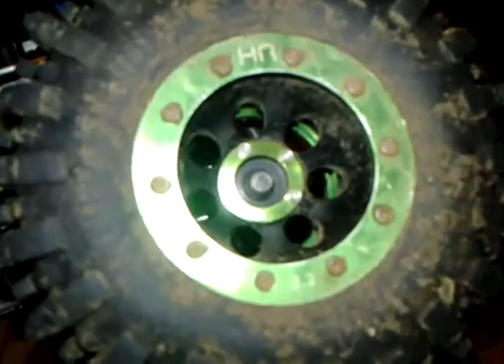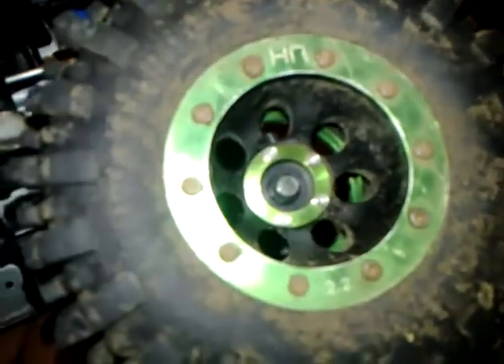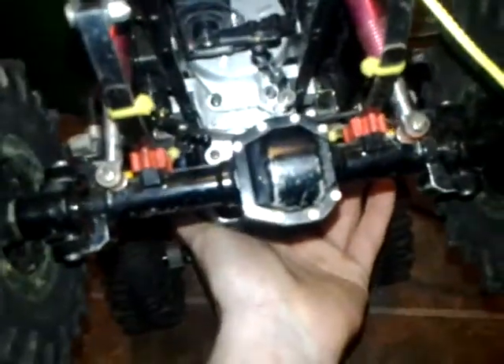I've got Hot Bodies 2.2 super narrow rims. These are RC4WD Mud Slinger tires - an awesome tire. I've got the D40 axles from RC4WD in here. As you can see they're fairly scratched up - I use this truck a lot. Awesome truck.